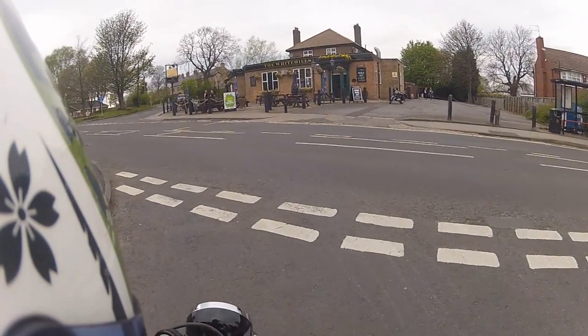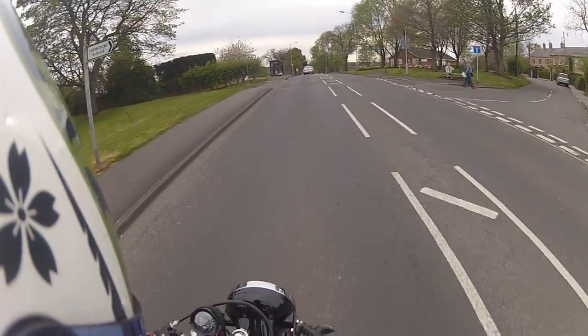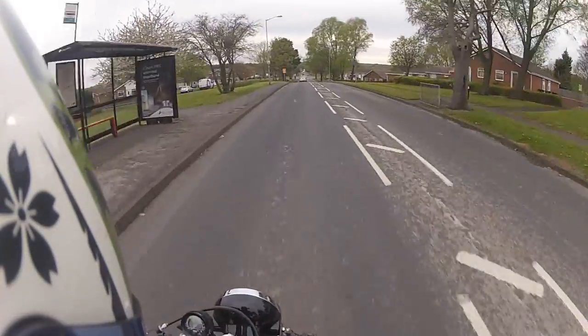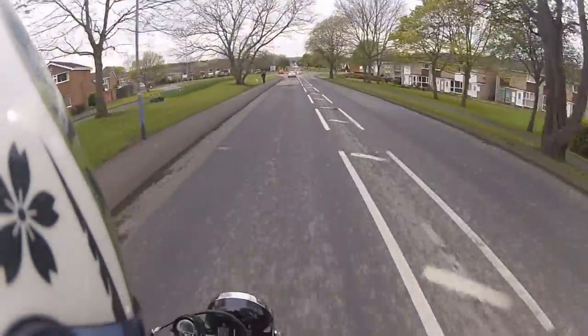So what I'm going to do now is travel up to my favourite little testing track and give a quick overview. I thought, bugger it, I'll do a nice little video of me riding the bike and just show you how good it is, because to be honest, the handling of this bike is just spot on.